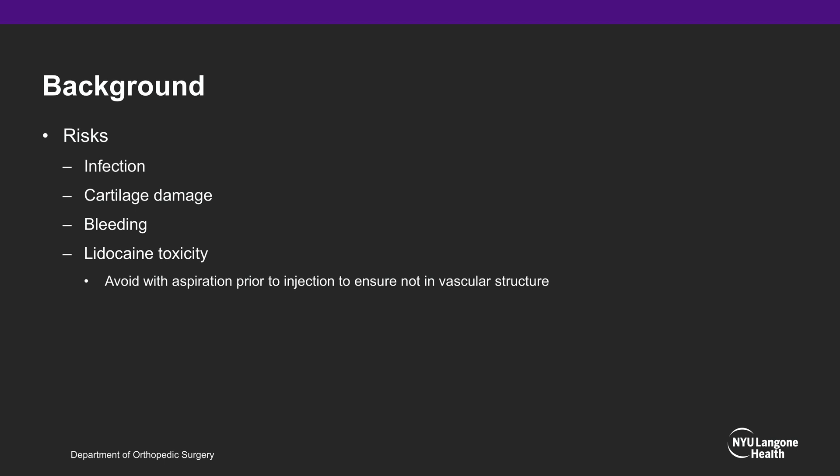Risks of this procedure include infection, iatrogenic cartilage damage from the needle, bleeding, and lidocaine toxicity, which can be avoided with aspiration prior to injection of lidocaine to ensure you are not in a vascular structure.